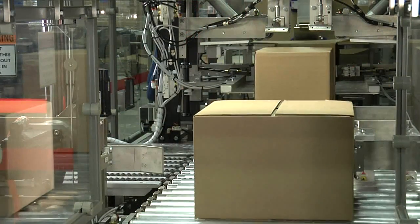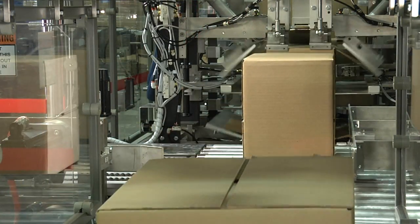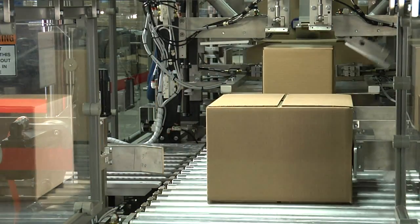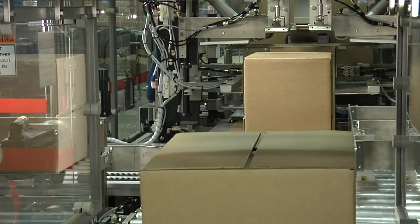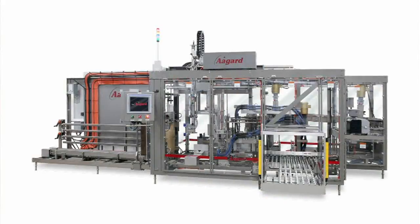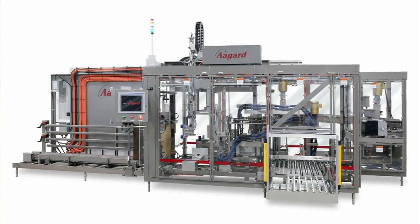Agar is delivering packaging systems that give our customers a competitive advantage. Our robust systems have made us leaders in the packaging industry. Custom built in the USA, Agar's equipment will meet and adapt to your evolving packaging challenges. Give us a call and let us explain how we do business differently.